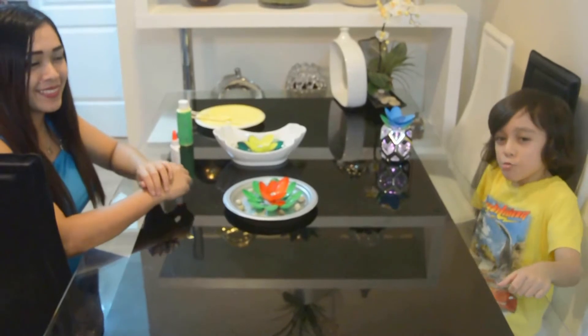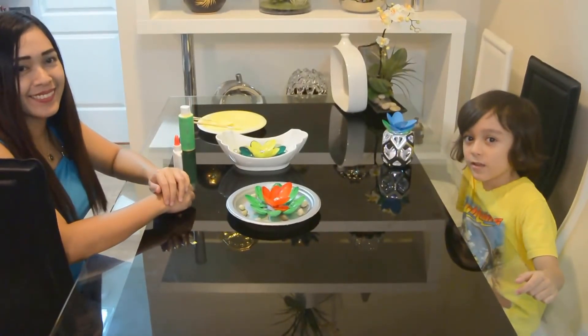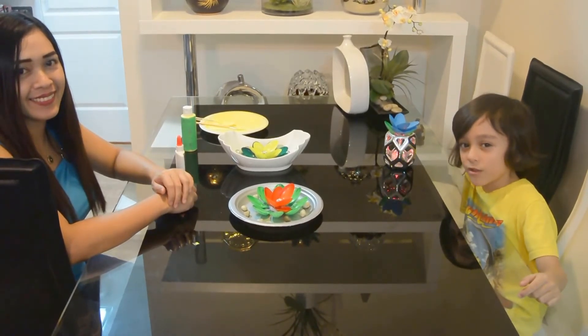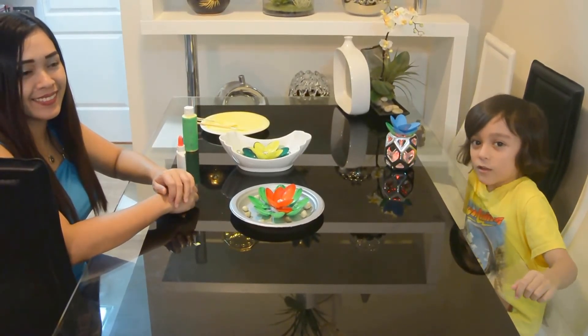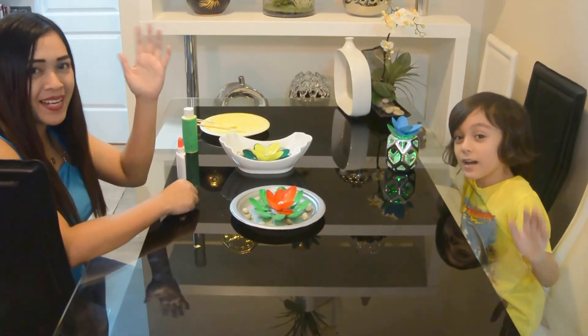Well, we hope you guys enjoyed this video. Please don't forget to leave a like and subscribe, and please don't forget to keep watching us. Shout out to our subscribers — we love you guys. Have a good day! Bye bye!